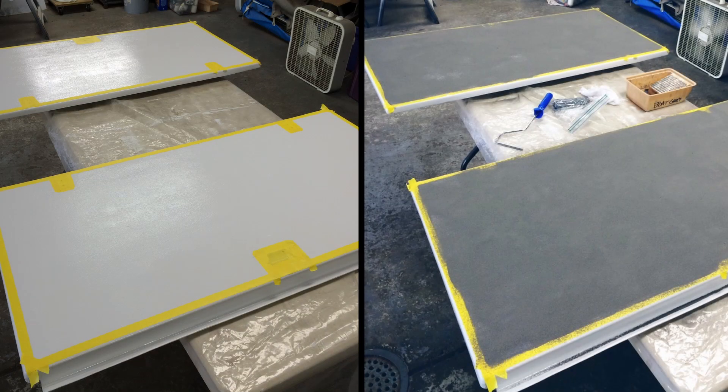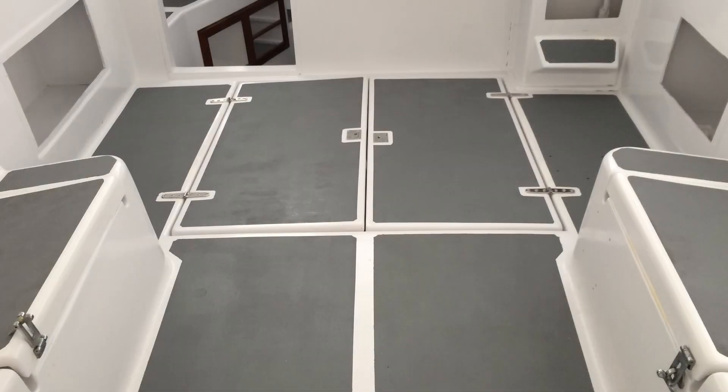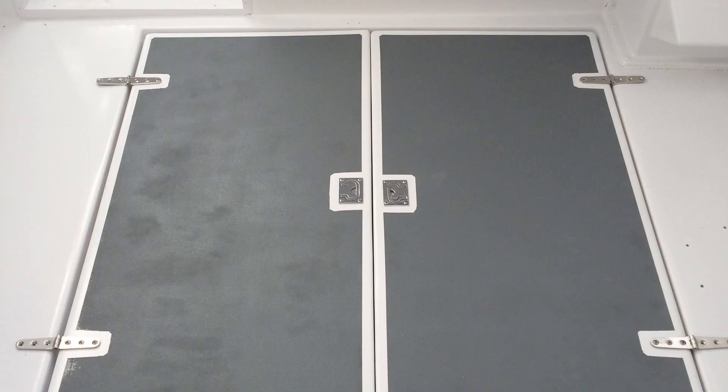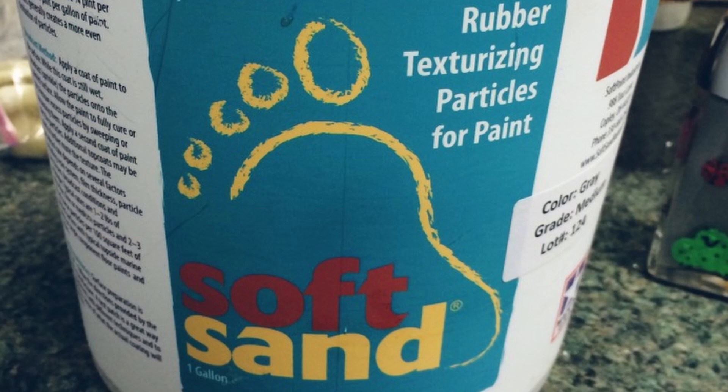I actually started working on the engine room hatches several years ago, back before I had the boatworks and I was just working on the boat in my backyard. The reason I started working on the hatches was because it made sense to try and begin to finish out the cockpit while I was doing the non-skid on the rest of the boat. The cockpit area of the Alban 27 is really quite large, so I applied a non-skid pattern all throughout the cockpit and that included the engine room hatches. If you're new to the channel, check out the episode where I talk about applying non-skid — the product is called Soft Sand and it's a great material.